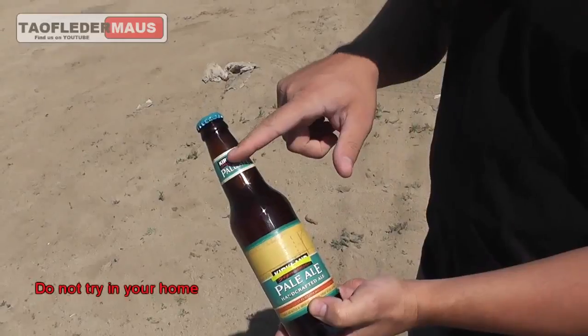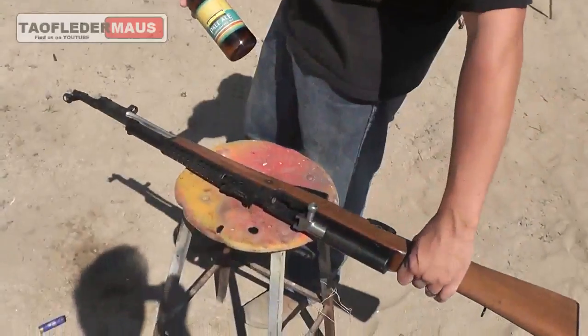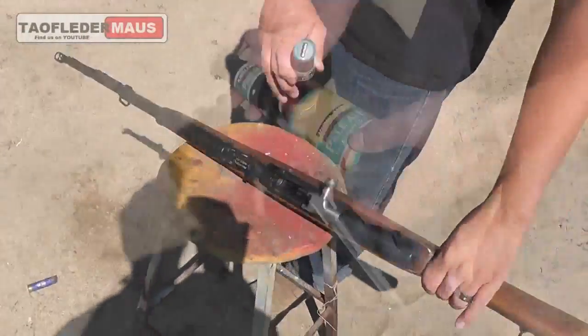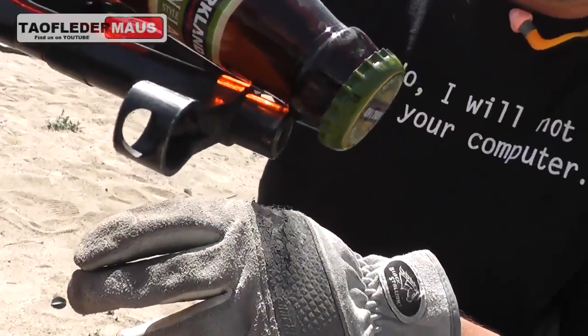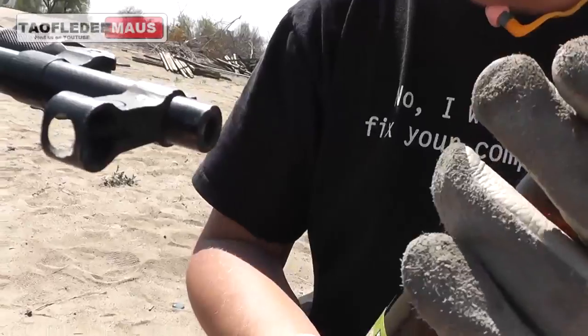Hello everyone, this is Jeff of Tau Flitter Mouse. Today we're going to open a bottle of beer using a rifle. You're probably thinking we're going to use the rifle like a big bottle opener, but no — we're actually going to place the tip of the bottle over the muzzle of the rifle. So is it possible to remove the cap this way without damaging the bottle or the shooter?